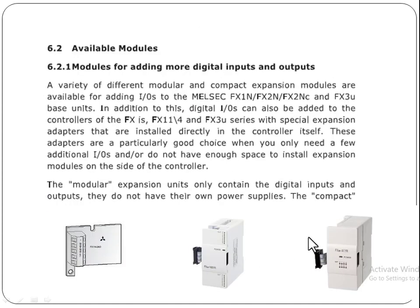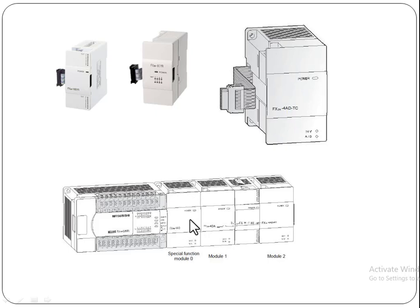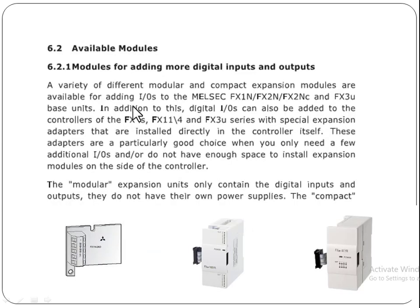These are the modules which provide digital inputs and outputs. This adapter is used to add a few digital inputs on the left side of the controller, and these modular expansion units are used to add digital inputs and outputs on the right side. If you don't have space for the expansion units, you can add an adapter on the left side to add a few digital inputs or outputs.